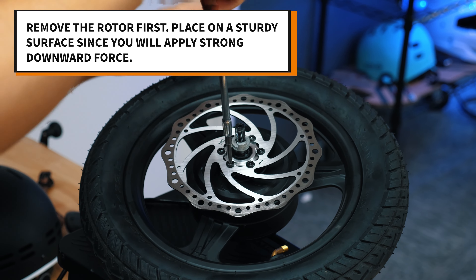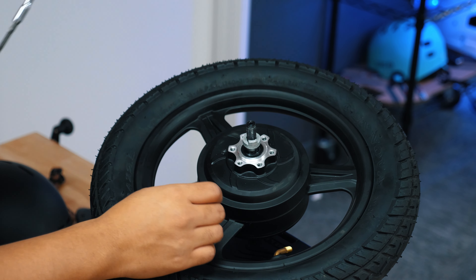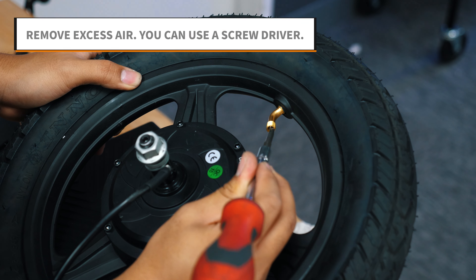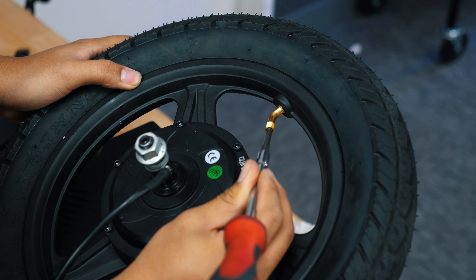Bring the front wheel to a work station and remove the disc rotor. Unscrew each screw with a 4mm hex key. Remove excess air from the inner tube — this will help with the next steps.